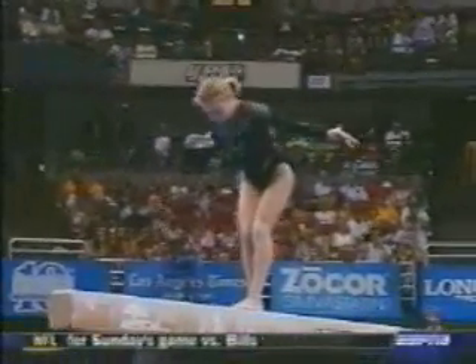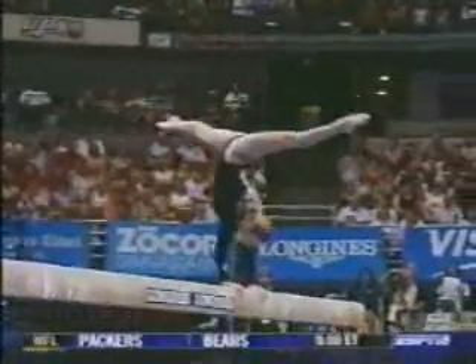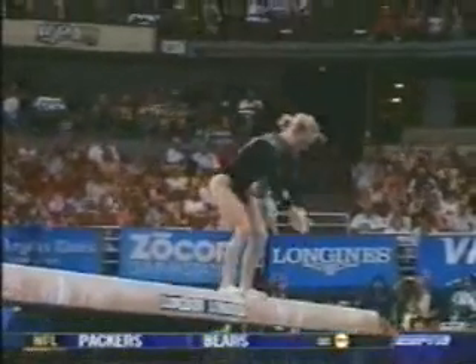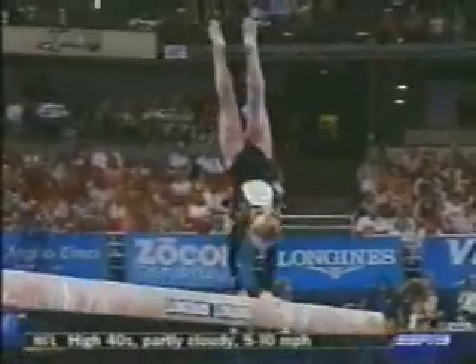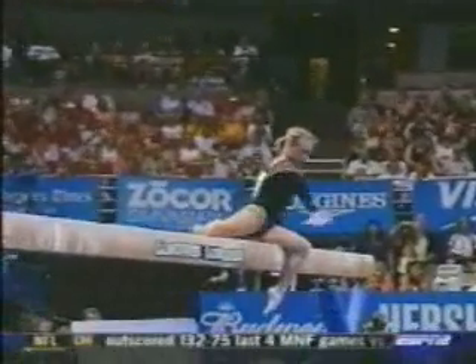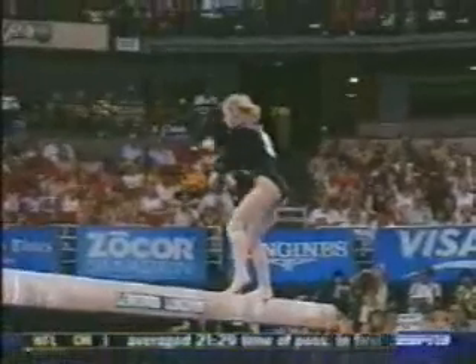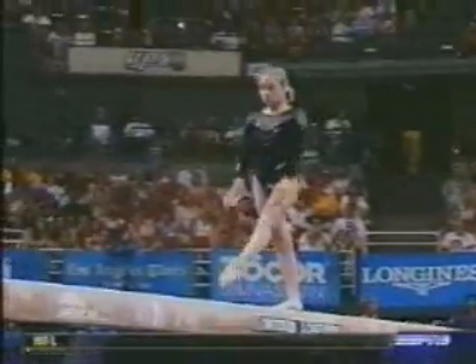Her gym series a little bit off there on that tuck jump full, right into another full twisting back handspring. Wow, look at that — right on. Full twisting back handspring going sideways. Remember, you said four inches she did that in. That's unbelievable.